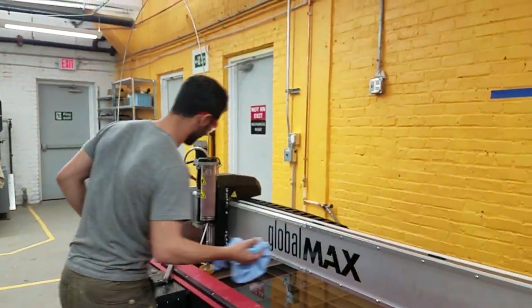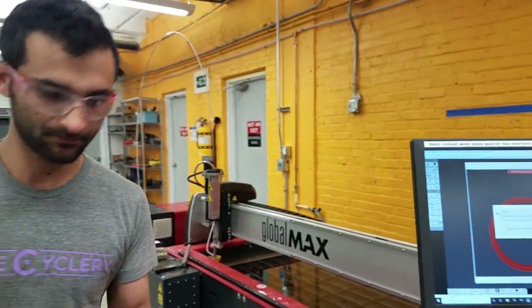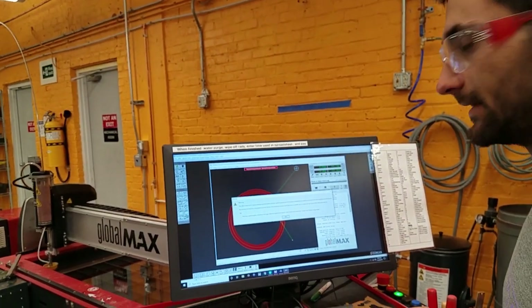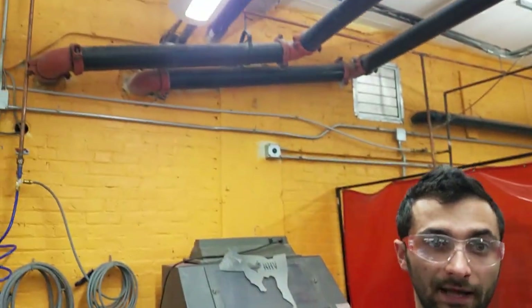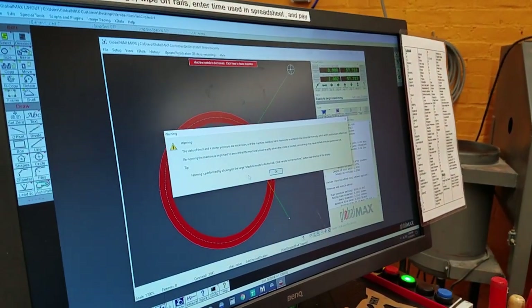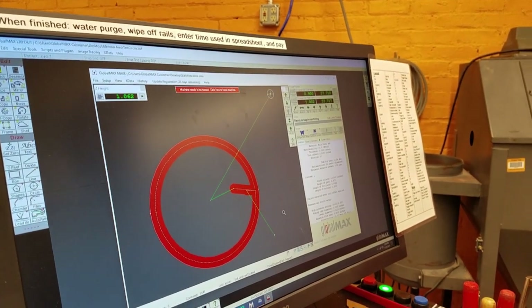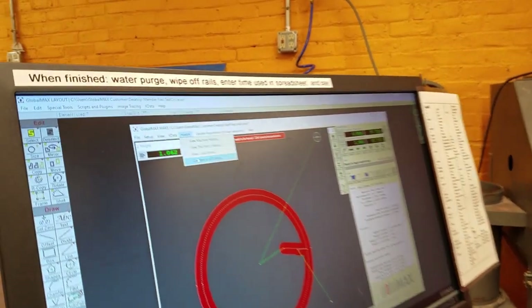The second step is to check the time. Let's say the person before you didn't enter the time they used — then you would be charged for both your time and their time. That's why it's important to check. We have cameras around, so if that were to happen, we could just check to see who forgot to log their time. A note popped up here saying the machine needs to be homed — we'll just click OK. The important number is found under History, Counters and Timers: it's 'total hours on pump.' Here it says 2.315.